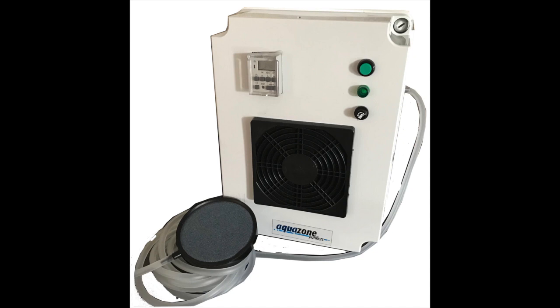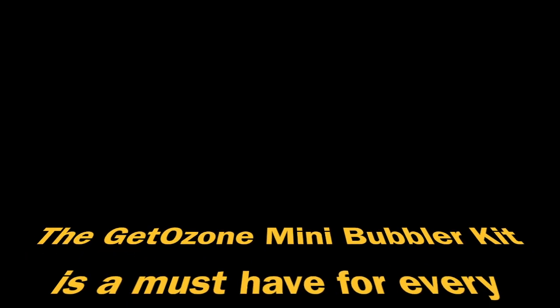The bigger unit is the bio bubbler, which is used in rainwater and grey water disinfection and deodorizing for homes. Thank you for listening.